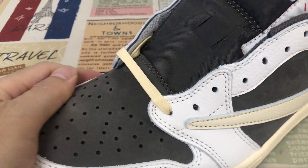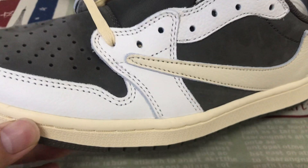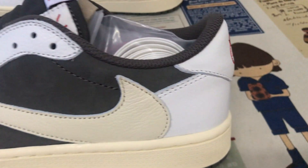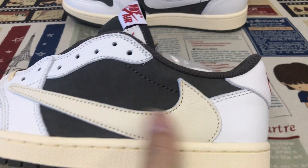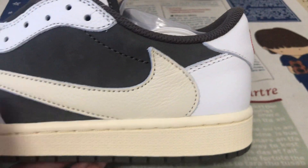Nubuck leather — yes, smooth and soft nubuck leather. And the other area is made of tumble leather. Let's check: the sail color area is made of tumble leather.